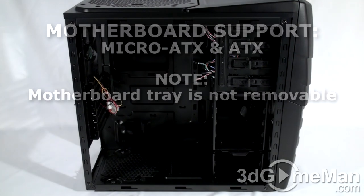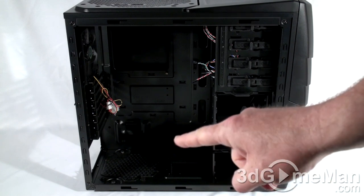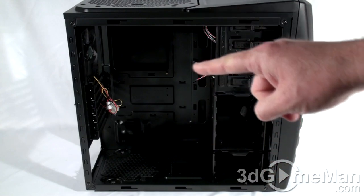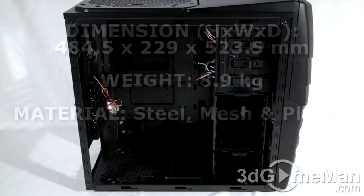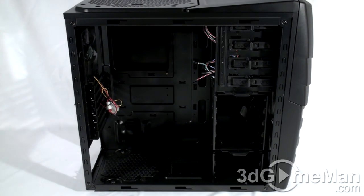This case accepts micro ATX and standard ATX motherboards. It's black on the inside and has a large cutout hole on the motherboard tray — an enormous time saver. There are also cable management holes on the motherboard tray, as well as punch-outs to attach cables to the back. There's a fair amount of space between the motherboard tray and the right side panel, so I'd recommend routing as many cables as possible behind the tray to improve airflow and aesthetics.